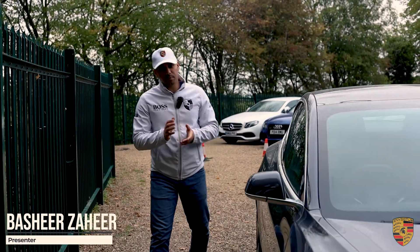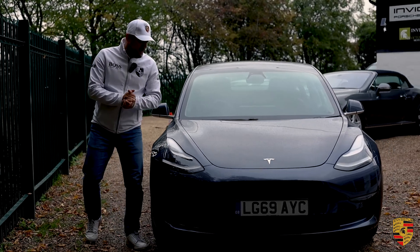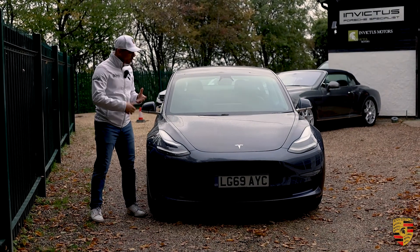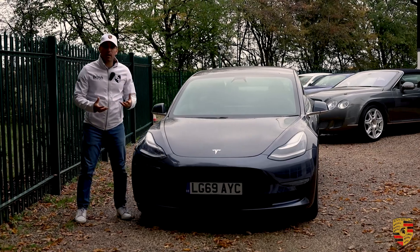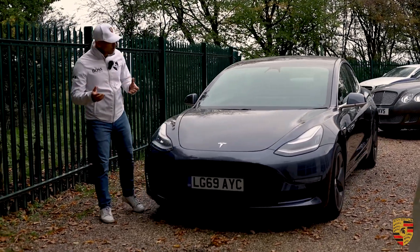Hello, welcome to Invictus Motors. My name is Bashir Zahir. Today we'll be talking about the Tesla Model 3 Long Range. What I'll be covering in this video is all you need to know about the Model 3: how you charge it, what sort of space it offers from a practicality point of view, and what sort of spec you get on a Tesla Model 3 Long Range.